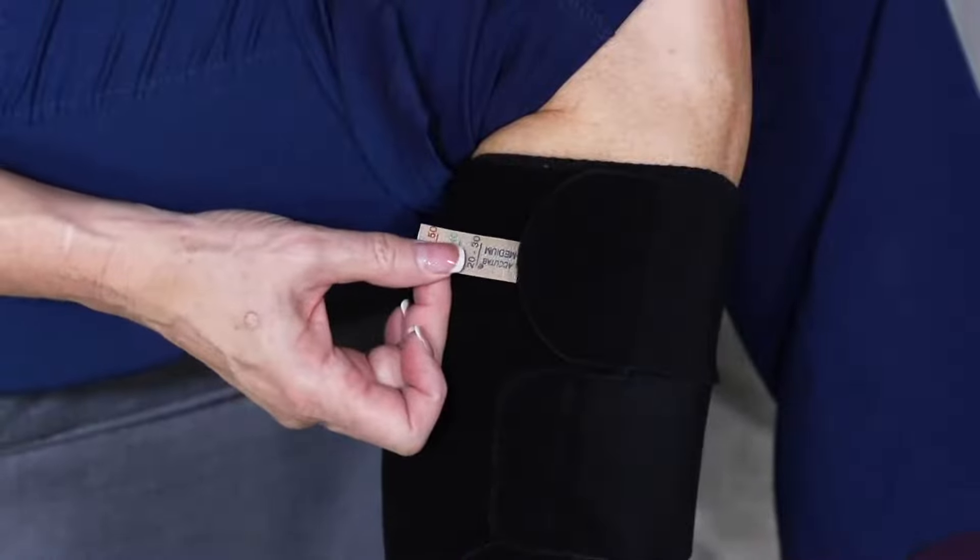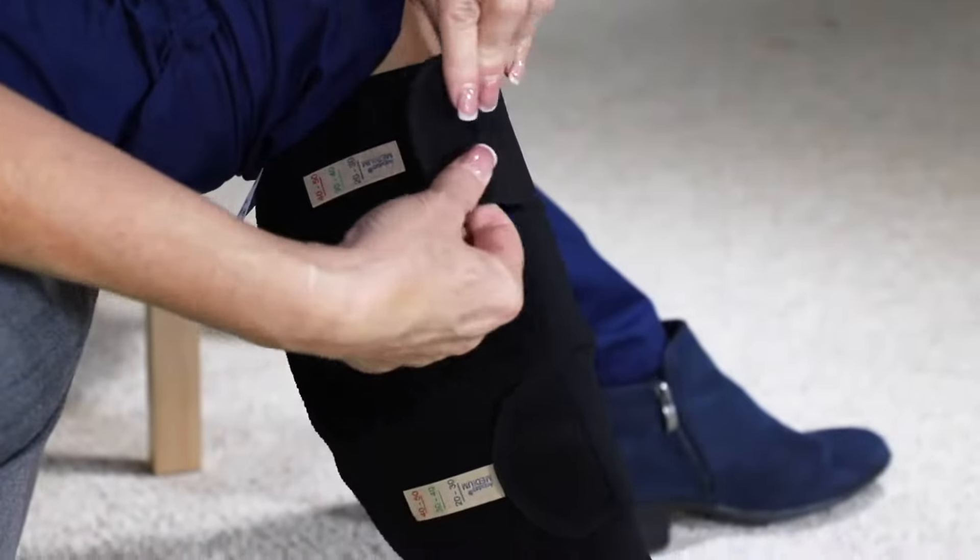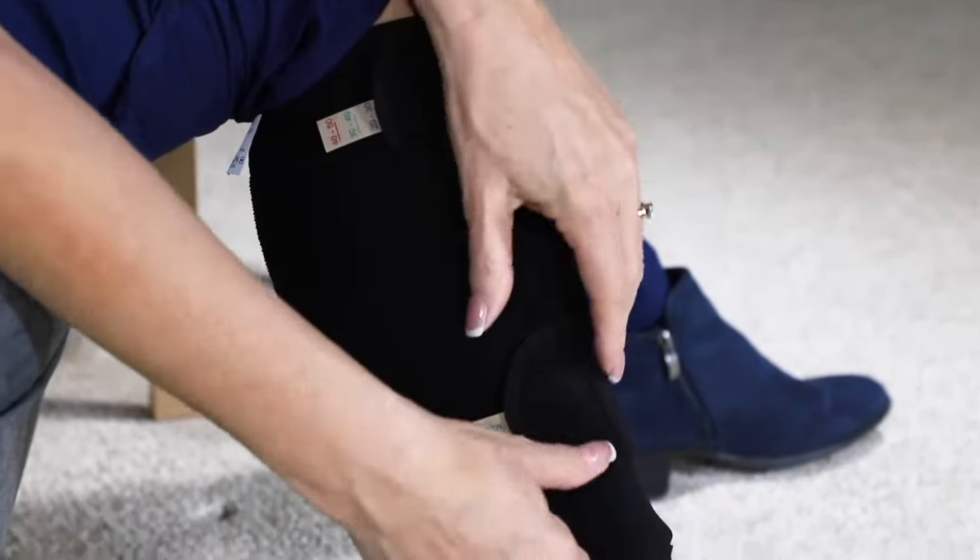Place one AccuTab device per strap as shown, making sure that the size and AccuTab print are facing the strap. Then apply each strap to the desired compression level.